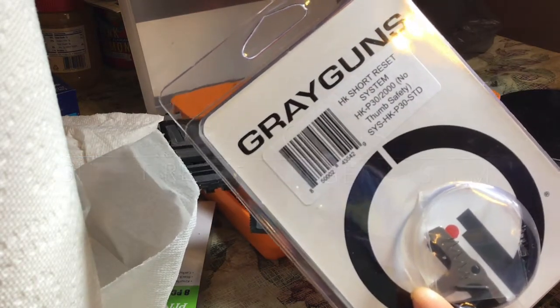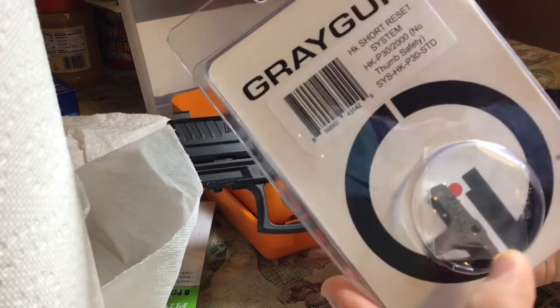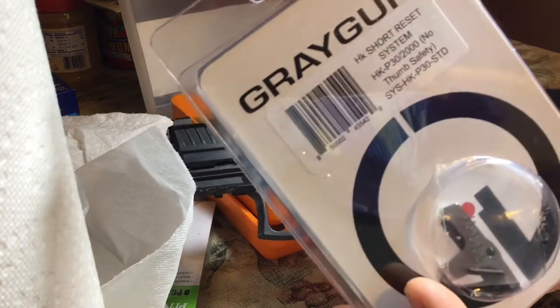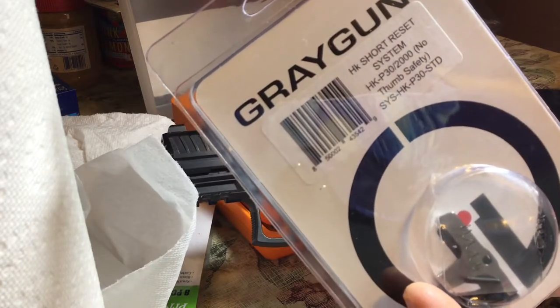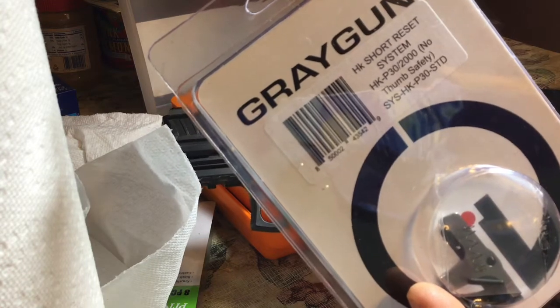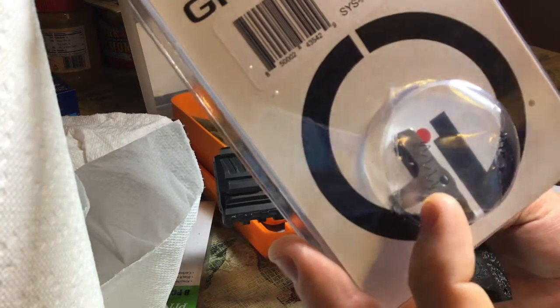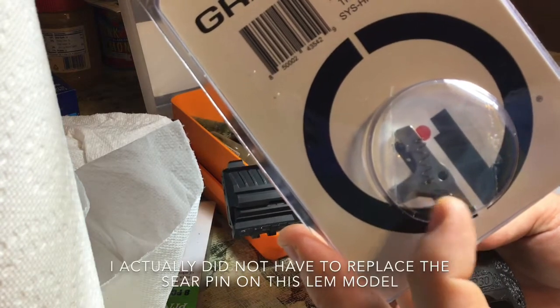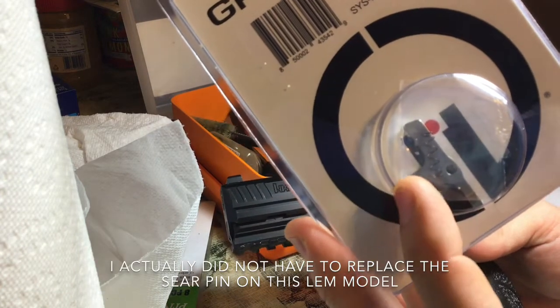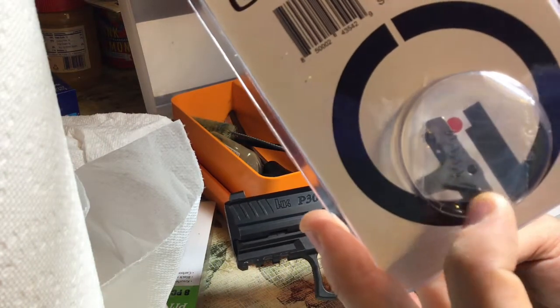It works for several models that are similar — all the P30 models. This is the variant one action plate. They also make one for the models that have a safety, and also all the P2000 models. I will only be replacing the sear pin, which is longer than the stock one, and the action plate, and these in combination will shorten the actual trigger reset.